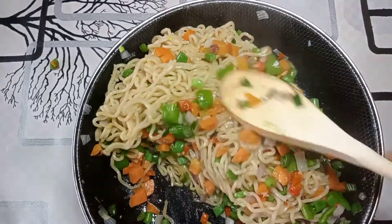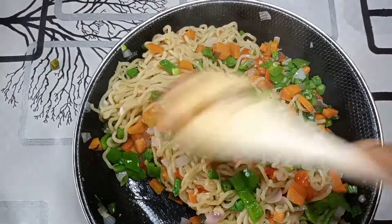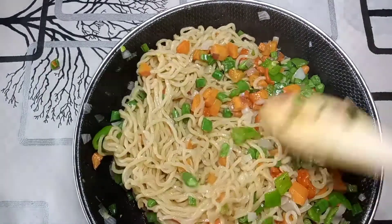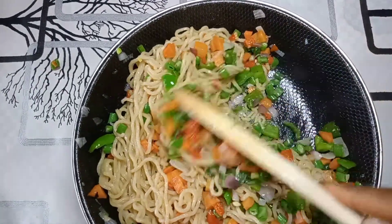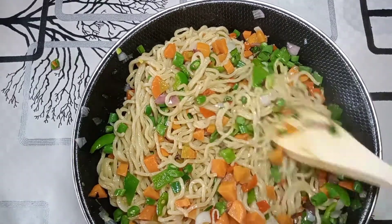Hi guys, welcome back to my YouTube channel. In today's video I'm going to be showing you how to make this beautiful healthy noodles, requested by one of my subscribers. If you want to know how I achieve this, please do well to keep watching.